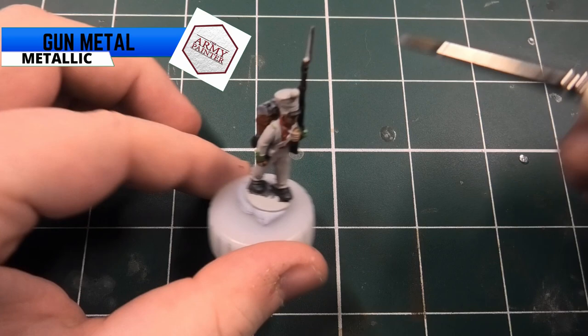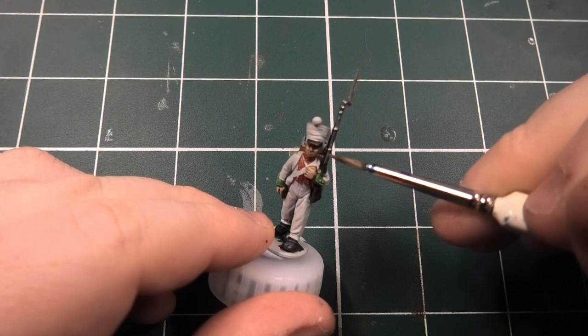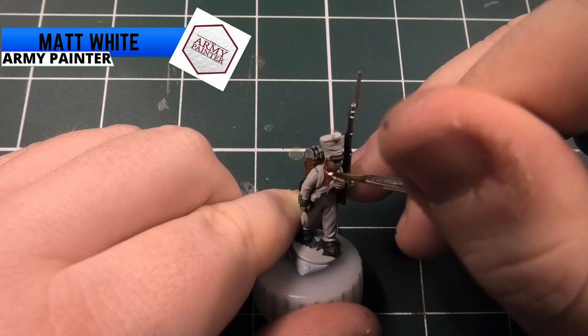Moving on to our first metallic paint - from the Army Painter this is Gunmetal, and this is for all the metal parts on the musket itself, including the bayonet and the barrel. If you do have any cups, now's the time to paint them on your model.